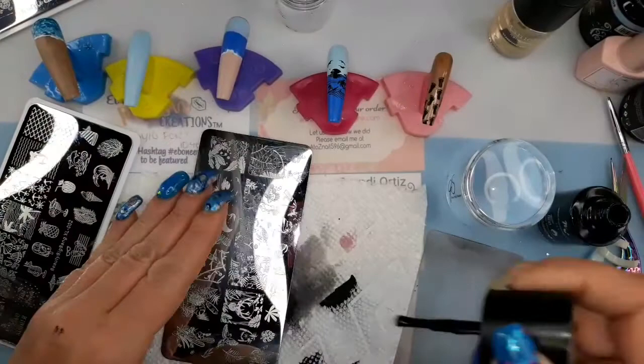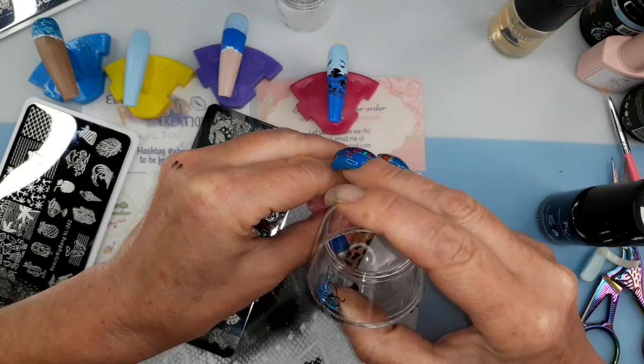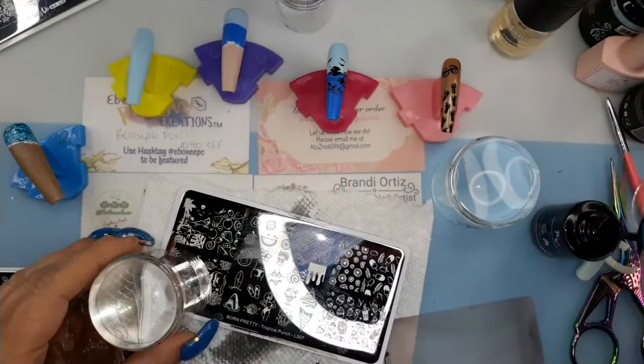I'm gonna come back to this nail because I'm gonna do something else with it. I changed my mind — I'm just gonna put this pair of sunglasses up there, so much simpler. And that's it, that nail is done, it just needs to be top coated.